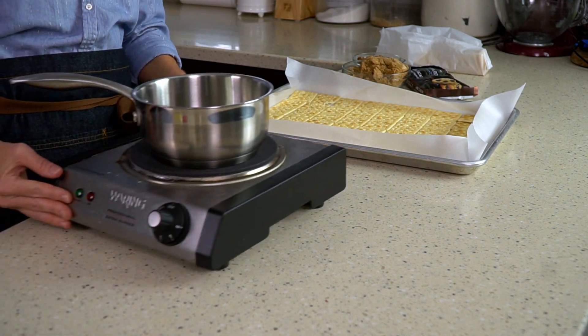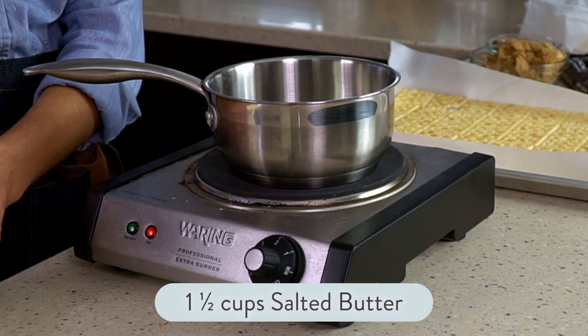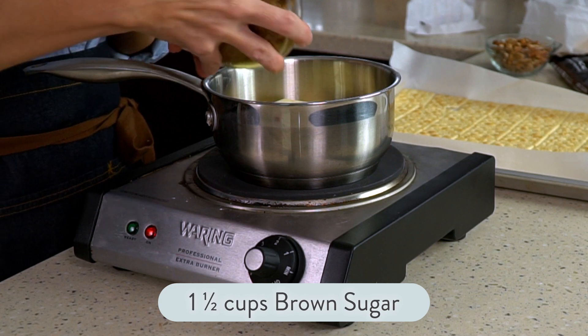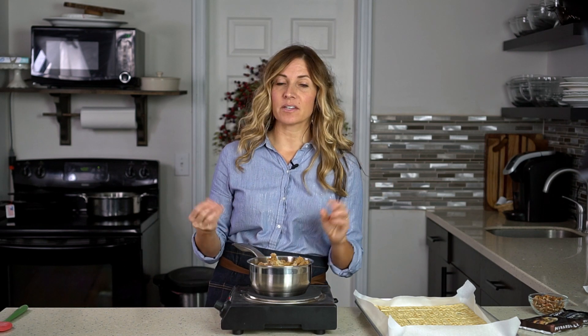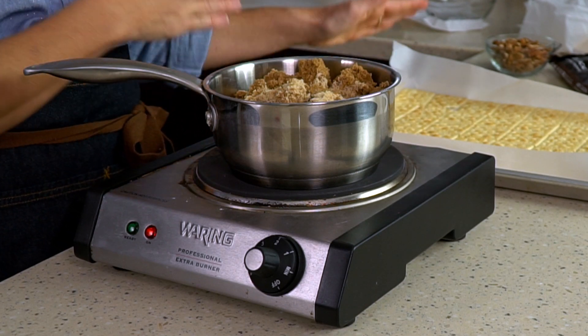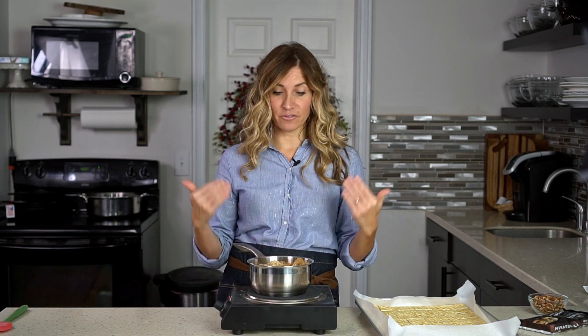Set that aside and get a small saucepan on medium-low heat. Into it I'm going to add three sticks of butter — yes, that's a lot of butter — that's one and a half cups, and then one and a half cups of dark brown sugar. You want to add equal amounts of salted butter and dark brown sugar. Dark brown sugar over light brown sugar because it just deepens that toffee flavor. If all you have is light brown sugar you can use that. For a smaller pan you can use one cup of each, but for a 12 by 17 pan, one and a half cups of each works beautifully.